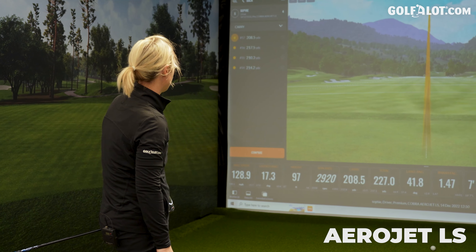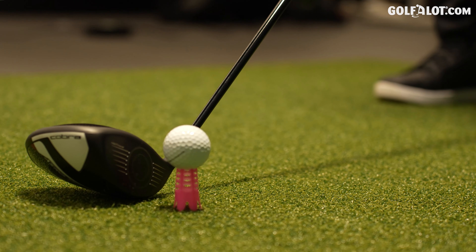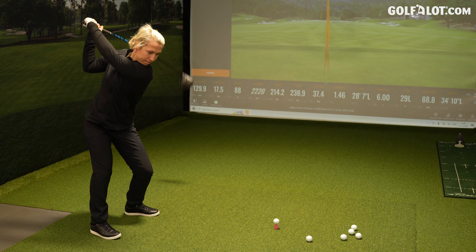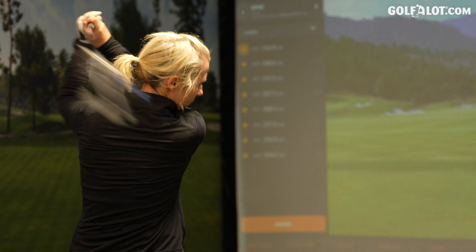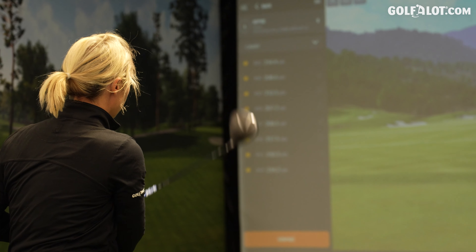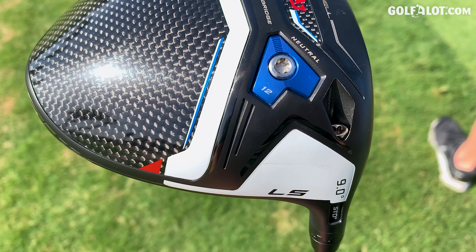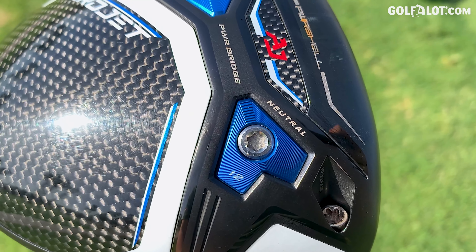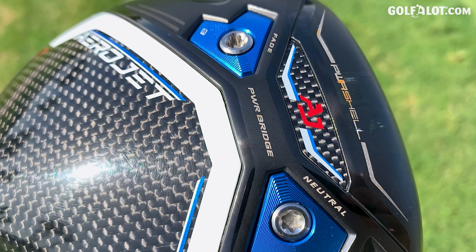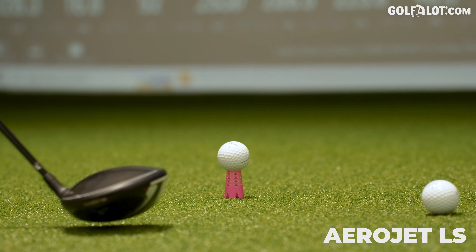Then spin jumps — when you don't quite strike it, that was slightly low off the face and I'm now pushing 3000 RPM. The spin variation on those two shots was over about 1000 RPM. That's showing the versatility in the head, but also the forgiveness isn't quite there as it would be on a standard or a max. Over 1000 RPM in spin is a lot. I didn't feel like I did a whole lot different other than strike it slightly lower off the face.